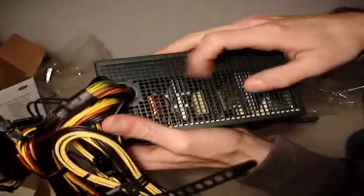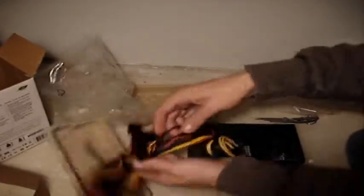The back has a checkered mesh grille. For the connectors, it's not modular, so we're not expecting too much. The 24-pin connector has a braid on it, which is black and red.